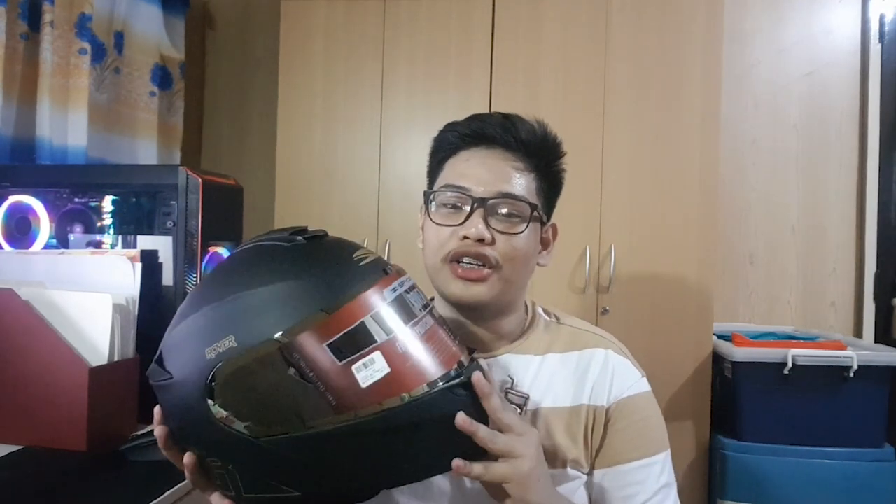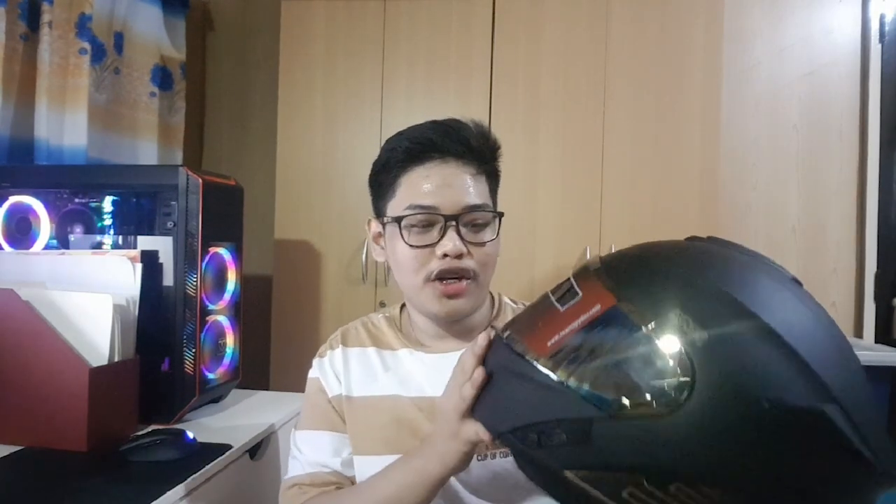The good thing about this helmet is it's modular, so you can actually lift up the chin area and it's almost like one of those half-face helmets. It's very loaded with features — it has vents, a removable lining, and if I remember correctly it also has a scratch-resistant polycarbonate shell. The visor is very clear and it also has UV protection.